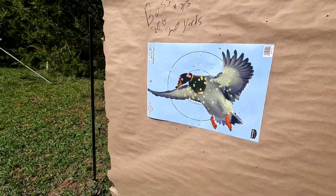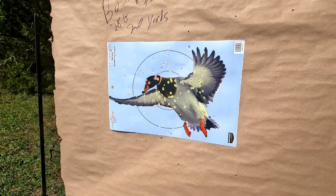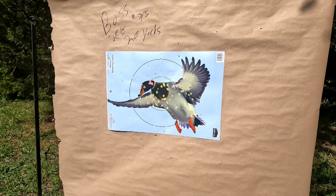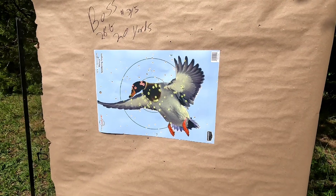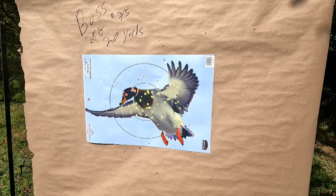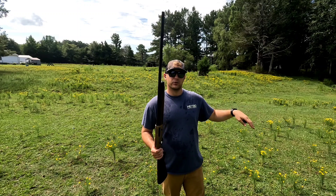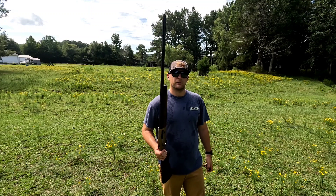My mic cut out so I'm recording this afterwards. Looking at the 20-yard pattern — the spread is all over the duck, evenly distributed. That is a down duck all day every day, no problem. Full coverage at 20 yards; it looks really good with that modified choke. Spread out a little around the duck, you can see a bit of overspray but nothing too bad. 20 yards, modified choke, 28 gauge, 3.5 blend — definitely a good pattern.